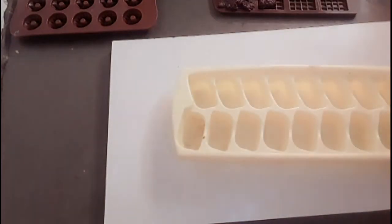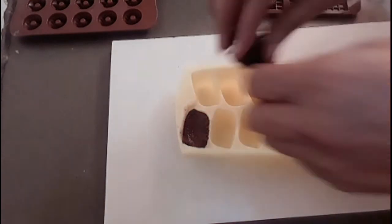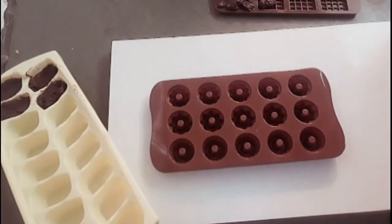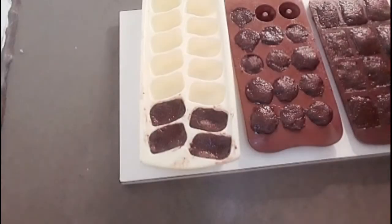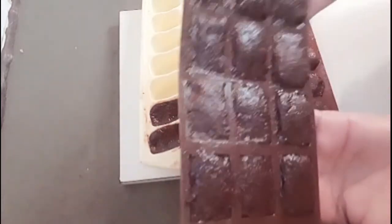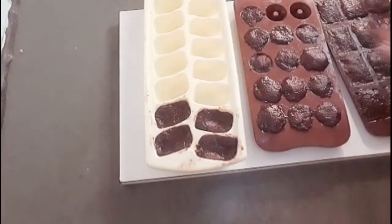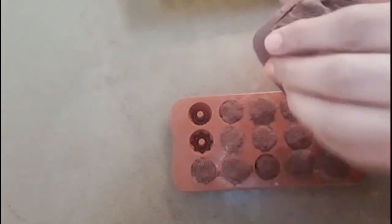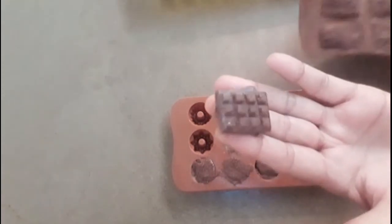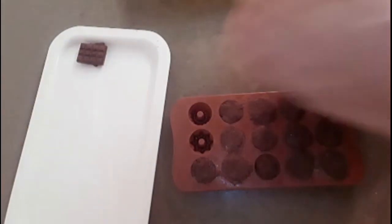We will grease the mold with a little bit of butter and pour the mixture in. We will make a good design. We have set it well. We will put it in the deep freezer for half an hour. It looks just like dairy milk chocolate and is very easy to make.